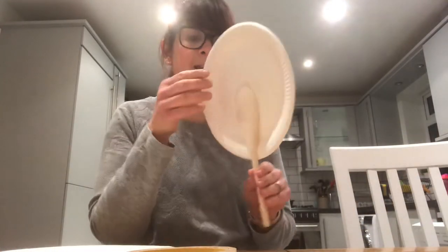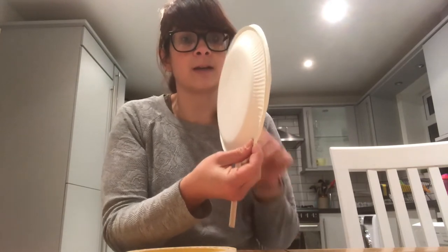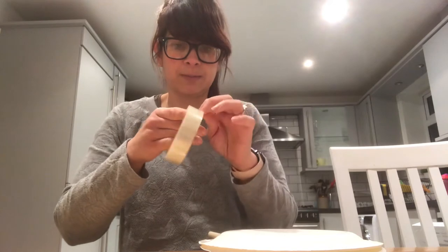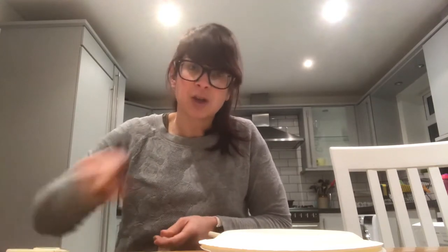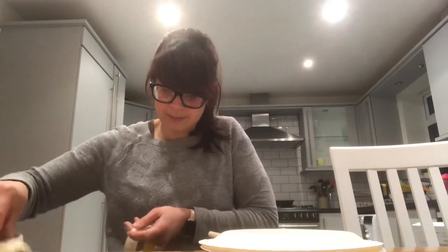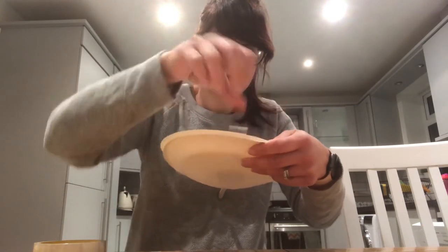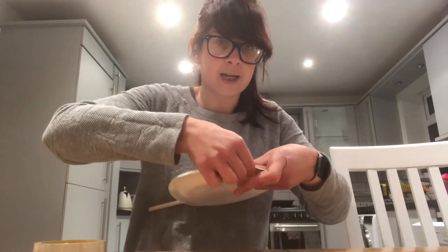The next thing you're going to do — this side, the inside, is where you've taped your spoon — you're going to match the plate to the outside, like that. Then, using little bits of sellotape that I've put on the edge of my table, we're going to attach our two paper plates together. Put your little strip of sellotape around like that.